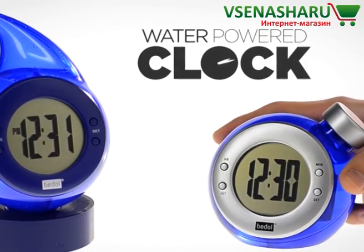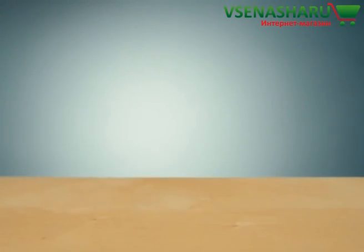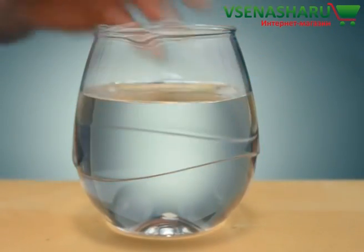The water power clock keeps accurate time using only water. No disposable batteries, no power cables, just tap water.